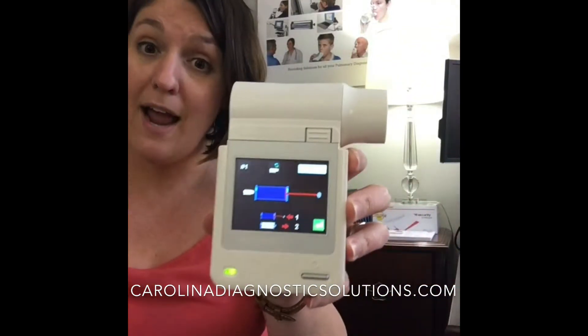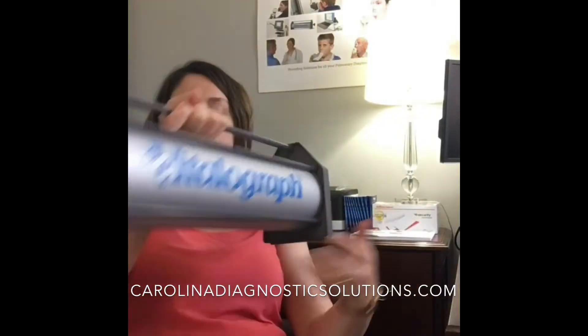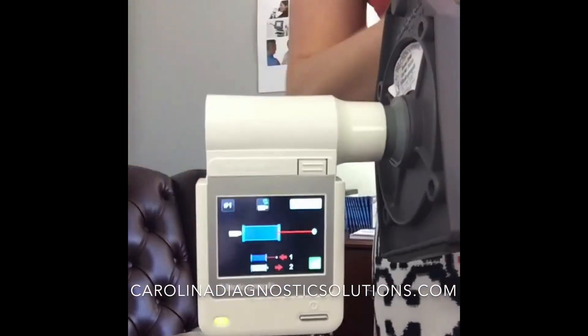From there you're going to have your device ready to go with your 3 liter syringe. I might just say my backward here. Before you put your device on the syringe, make sure that you pull out the arm all the way, as is indicated here on the screen.